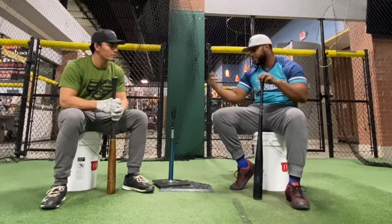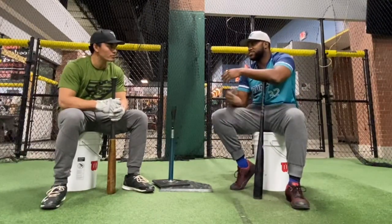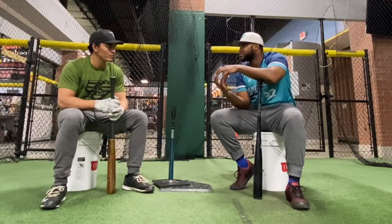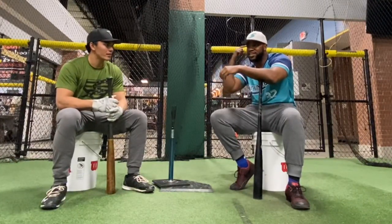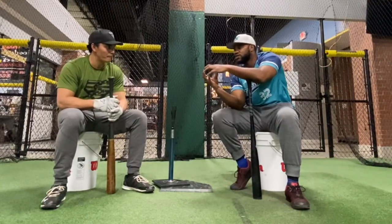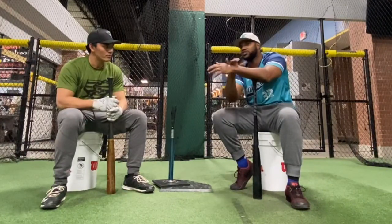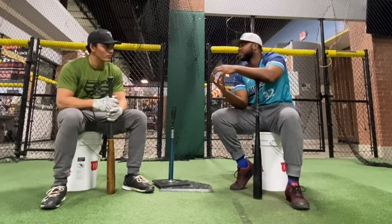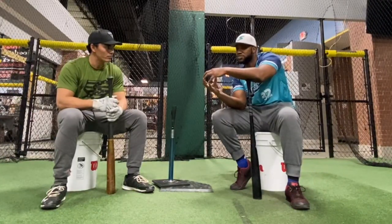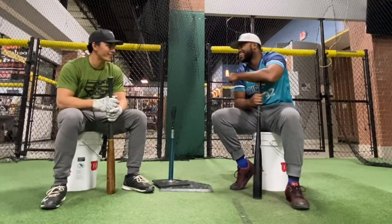One other phrase we use a lot when talking about shrinking the zone: just 'put the ball in a box.' It's just a cue — a reminder to say, where is my zone? Imagine that ball coming into that zone. If the pitch is anywhere outside of that zone, I'm not thinking about swinging. I want to recognize as early as possible: is this pitch in my zone? If it is, I'm going to hit it hard.